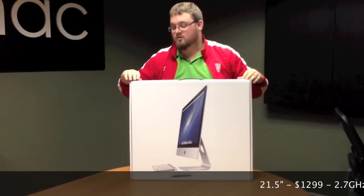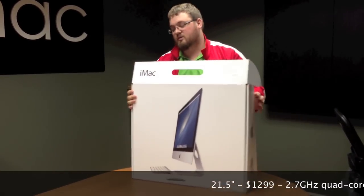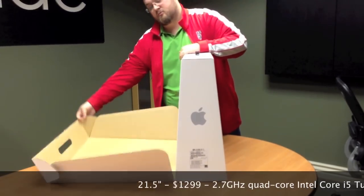We're going to unbox it to see what's in there and take a look at it. They've redesigned the box too — it's more like a pyramid design, but it makes it a lot easier to open. Just like that.